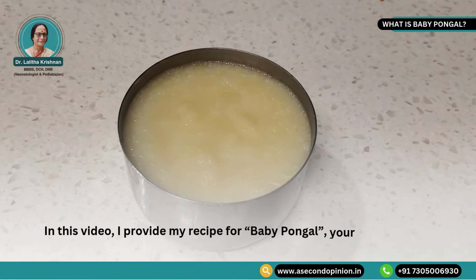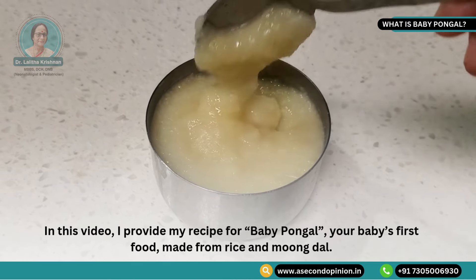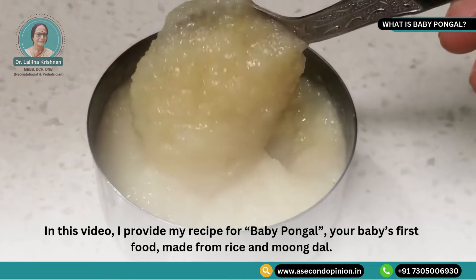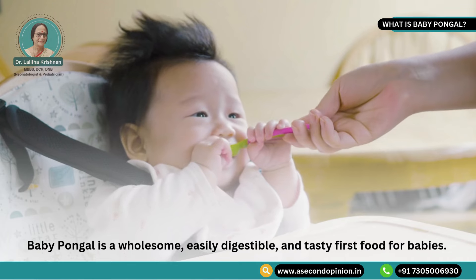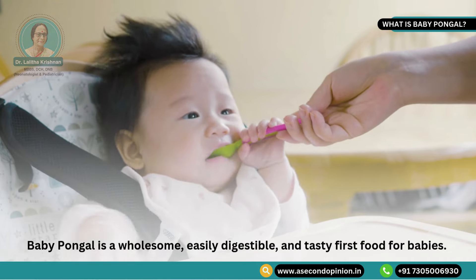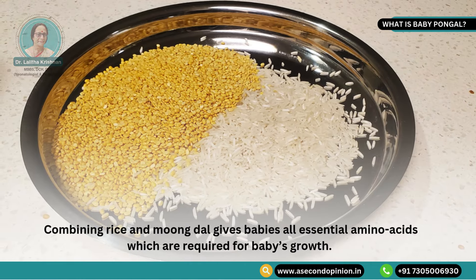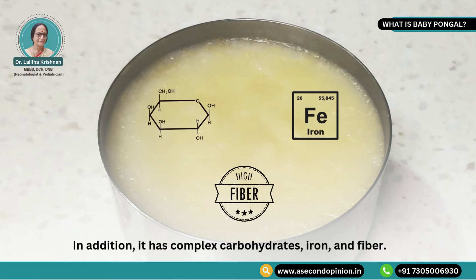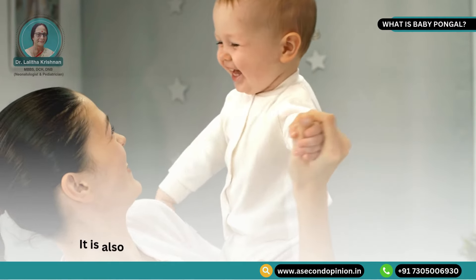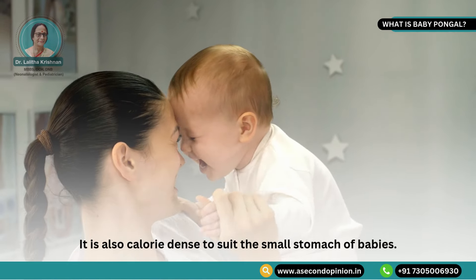In this video, I provide my recipe for baby pongal — your baby's first food made from rice and moong dal. Baby pongal is a wholesome, easily digestible and tasty first food for babies. Combining rice and moong dal gives babies all essential amino acids which are required for baby's growth. In addition, it has complex carbohydrates, iron and fiber. It is also calorie dense to suit the small stomach of babies.